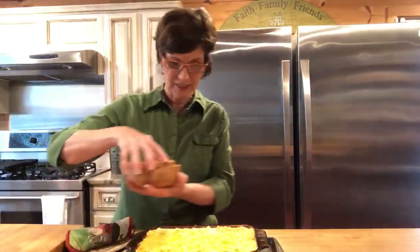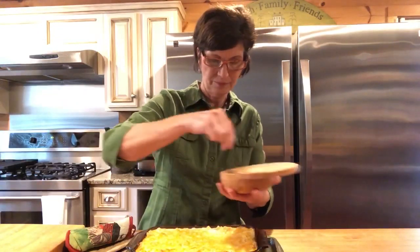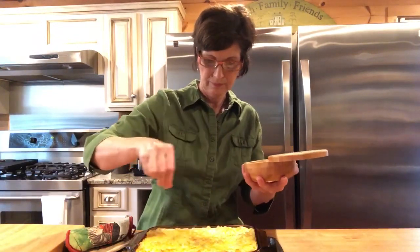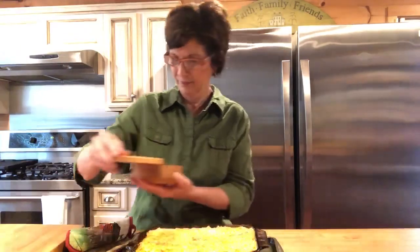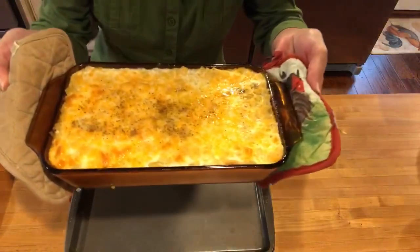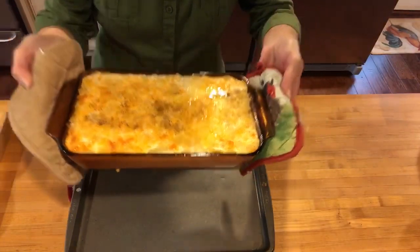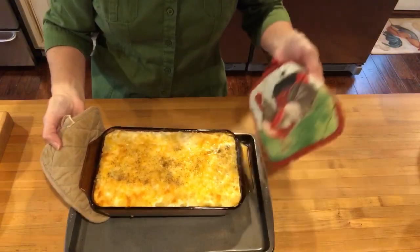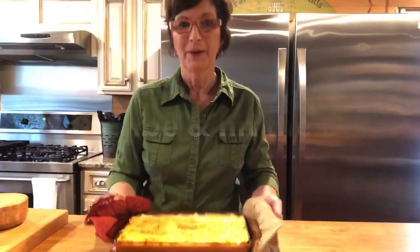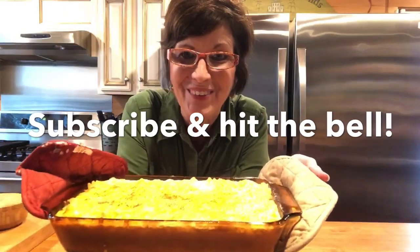I'm gonna put just a little more salt and pepper on this. What do y'all think — won't that look delicious? So good, baked macaroni and cheese — y'all go cook something!